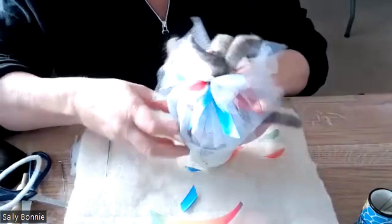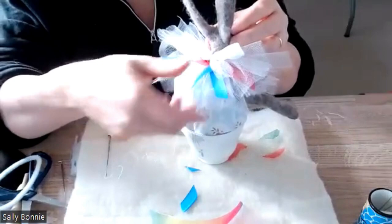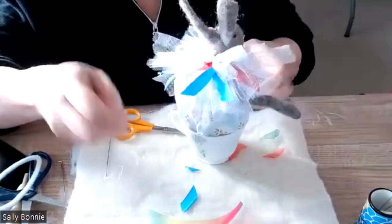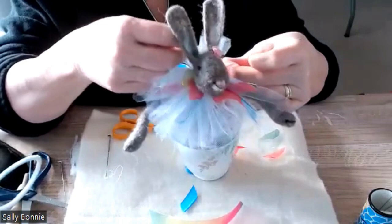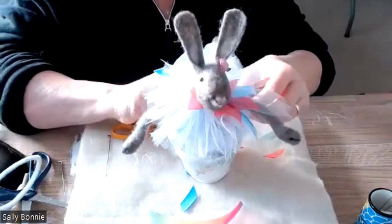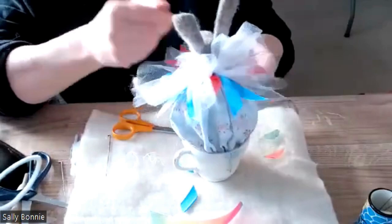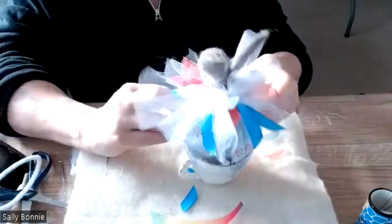I've done the bow and these bits of ribbon here, but you can move them around. I'm opening the tulle a little bit where I did the bow to spread it out more. Moving the blue around — actually that blue looks quite nice. I'm happy with the gathers on that dress at the back.